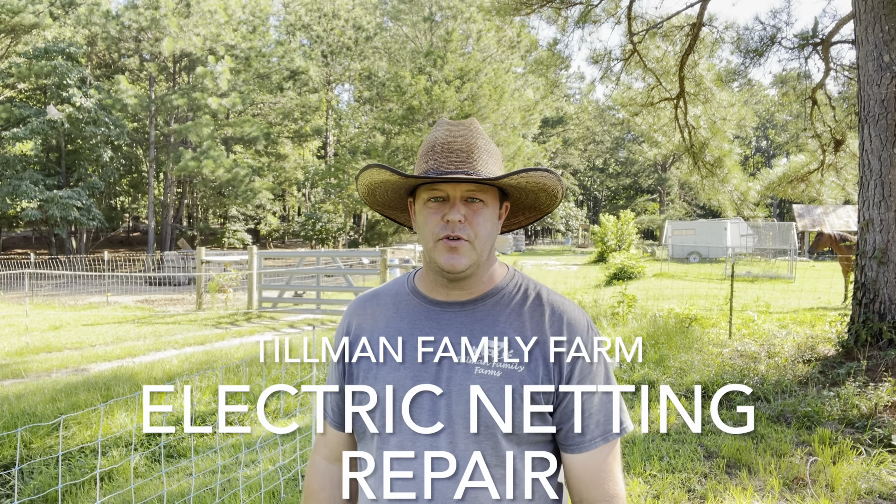Hey guys, Chris with Tillman Family Farms. Welcome back to the channel. If you haven't done so, please go down and like and subscribe and ring that bell so you'll see all the videos that we put out.